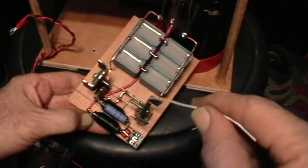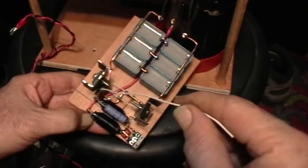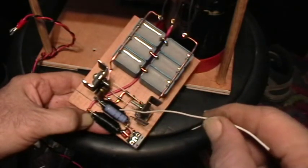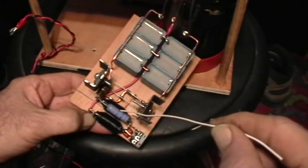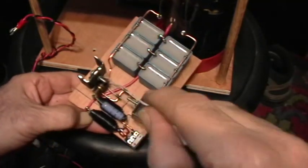These two big 100 ohm 3-watt resistors — I didn't have two that matched. I prefer carbon but I didn't have another carbon one, so I used this metal film. These have to be 3-watt resistors; they do get warm. These go to the gates of the MOSFETs.